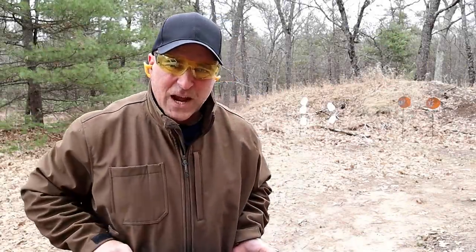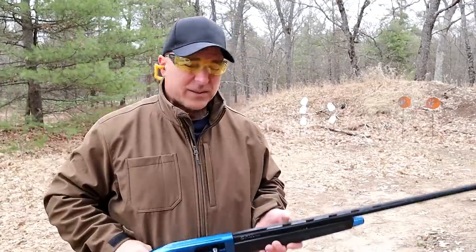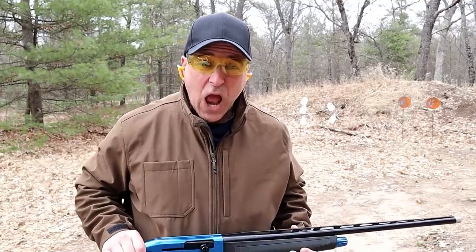Hey there friends, thanks for checking in at the range on a cold and windy day. Winds are 50 miles an hour right here, but is that gonna stop me from making a shotgun video? No.